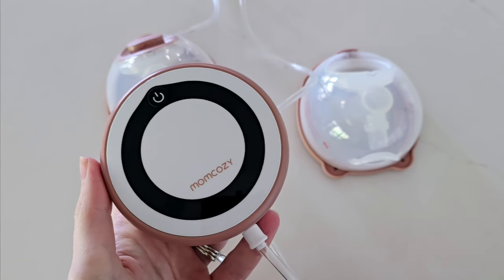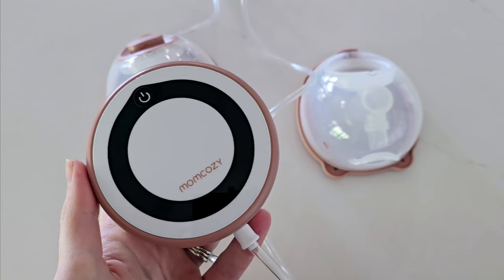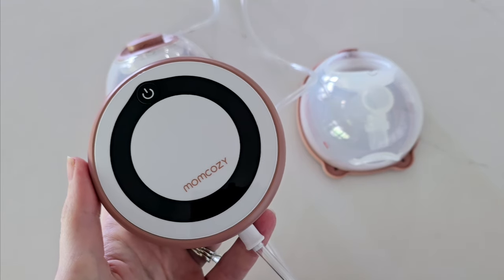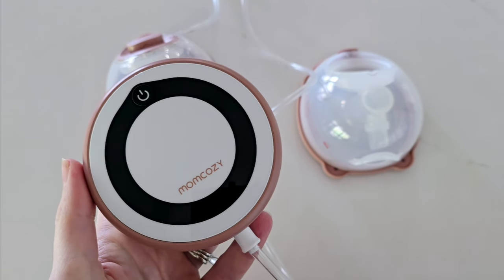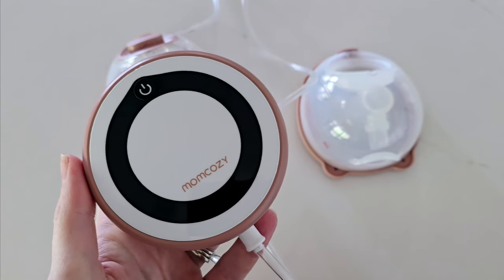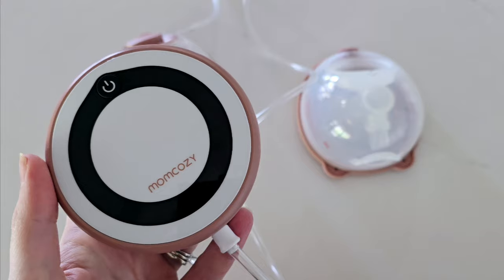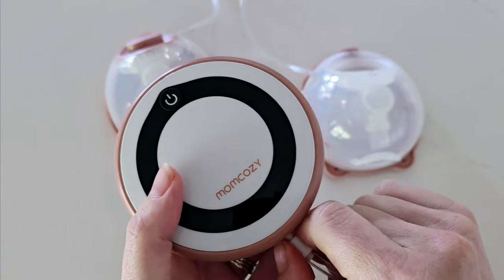Wondering how to use the Mum Cozy V1 Pro? Stick around as in this video I am going to walk you through all the different components that make up the Mum Cozy V1 Pro, its settings, and how to use it effectively. Let's get started by looking at the components.